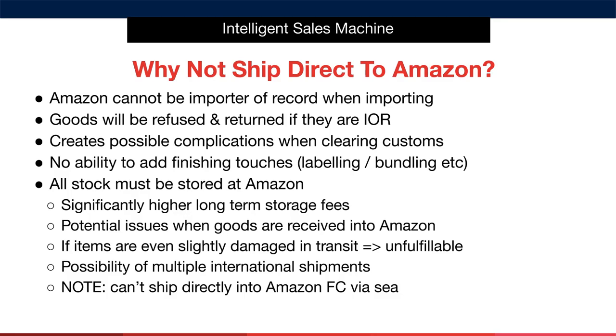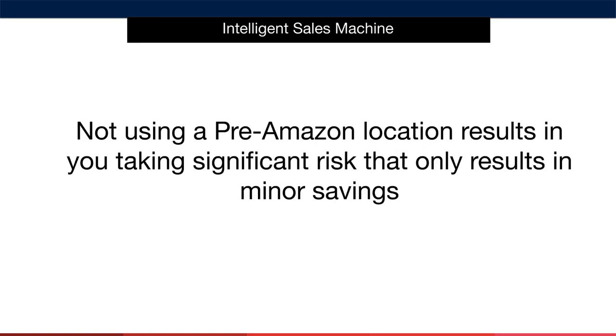All stock must be stored at Amazon, which alone will result in significantly higher long-term storage fees. There are also potential issues when goods are received into Amazon — if items are even slightly damaged in transit, they will be deemed unfulfillable, resulting in stranded stock in potentially more than one country. Shipping into Amazon directly also pushes you into a corner, as you'll have to use air freight to ship due to the fact that Amazon only accepts container shipments on pallets. This almost will never make sense to do. Not using a pre-Amazon location results in you taking on significant risk that only results in minor savings.